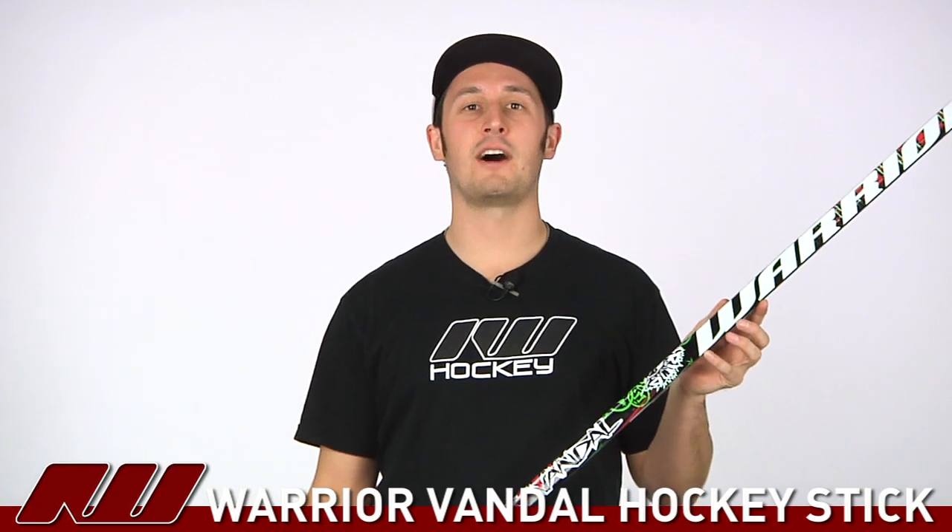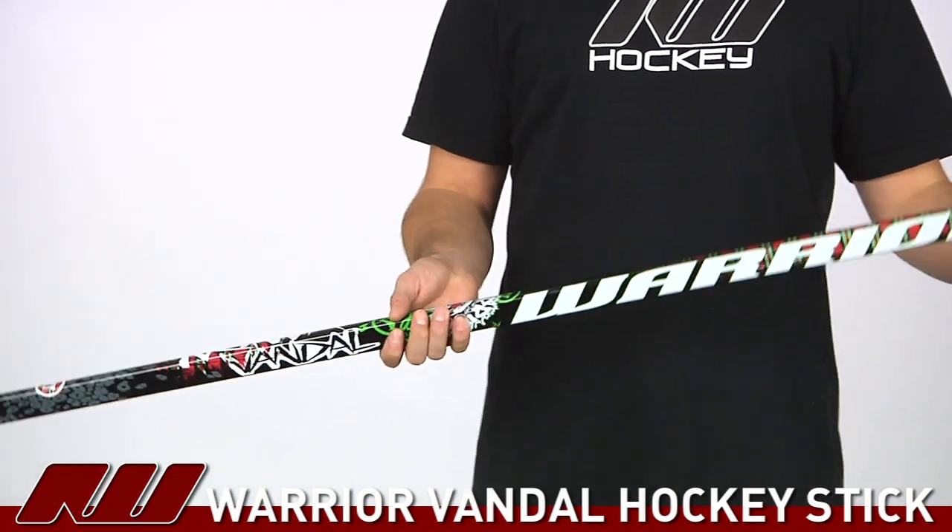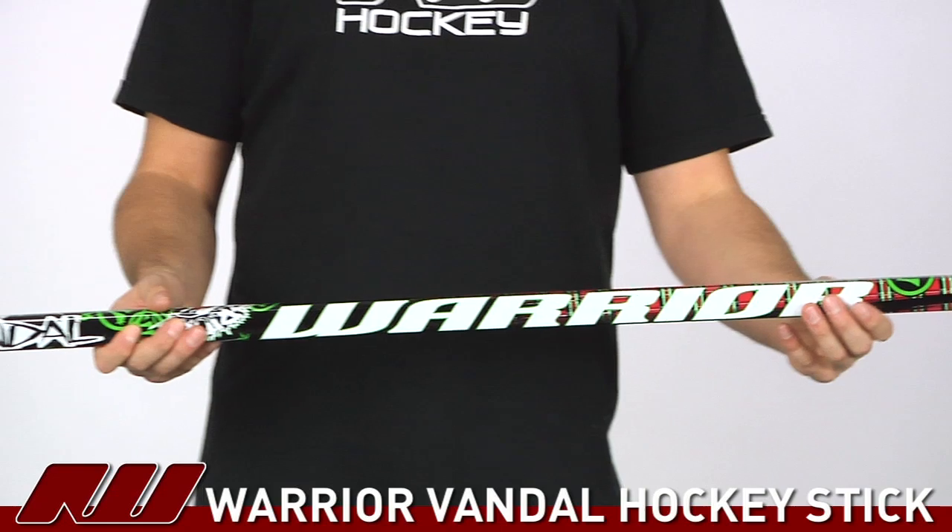Hey, what's up guys? This is Tyson here at iDubHockey and right now I'm taking a quick look at the Warrior Vandal Hockey Stick. It's a nice looking price point stick from Warrior, so it's going to offer a good level of performance at a little bit of a lower price point than some of their other sticks.